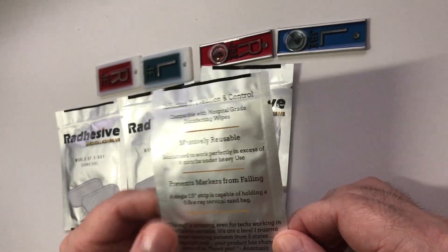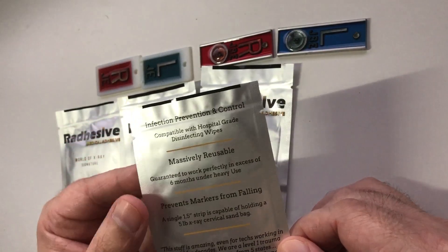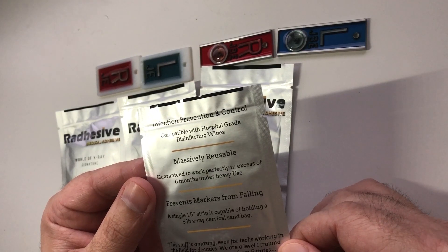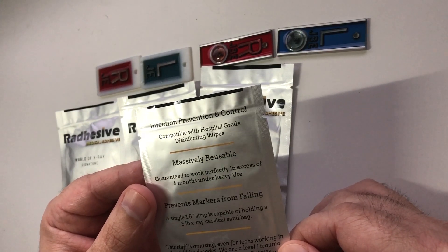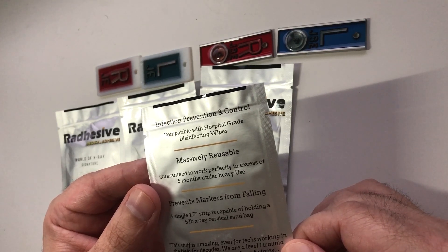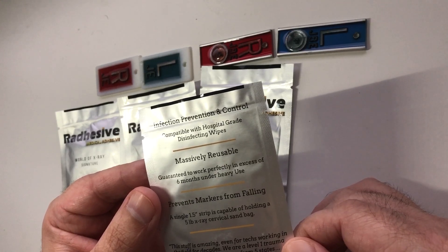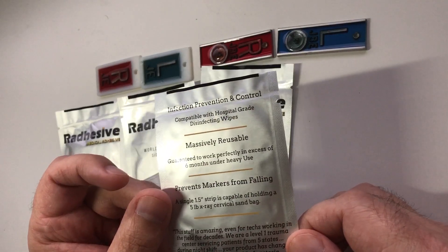It says it's compatible with hospital-grade disinfecting wipes. This is huge, because if you are taking x-rays on patients using tape like I did so many times over so many years, you don't always change out the tape after every patient. So your marker and the tape are actually touching the patients, and while you may wipe them down with a Cavi wipe, it's still not the best infection control practice.